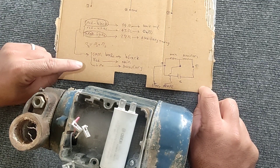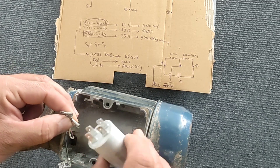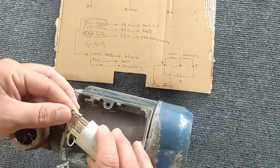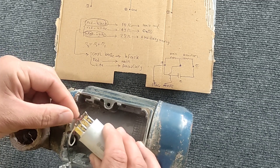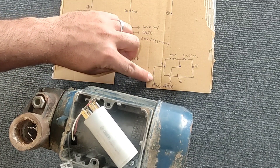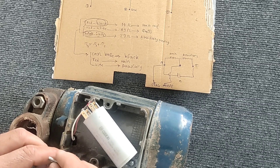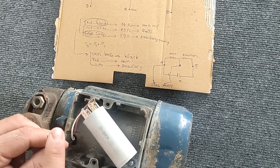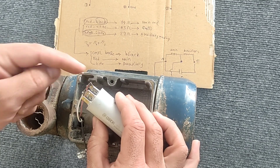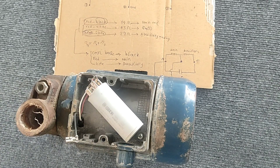We connect the capacitor to the red and white wires. Then we connect the phase wire to the red wire and the neutral wire to the black wire. By connecting the phase and neutral wires, the motor starts to rotate.